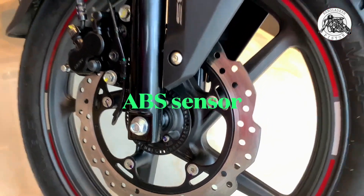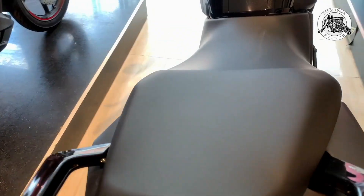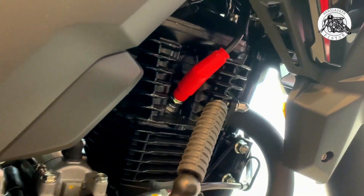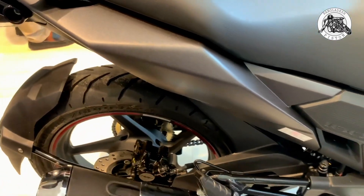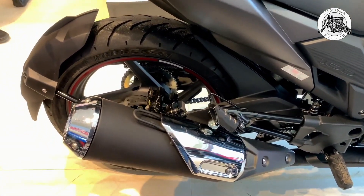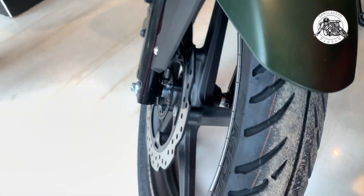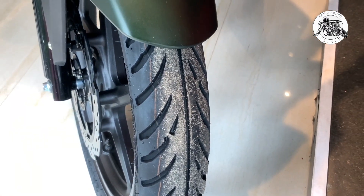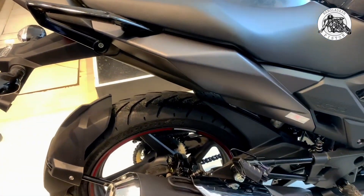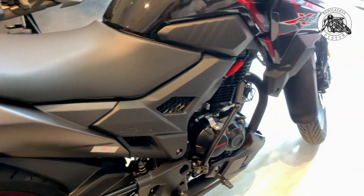Other than the braking system, the engine torque, power, and BHP — everything is the same as the single disc. There are total similarities in those aspects.